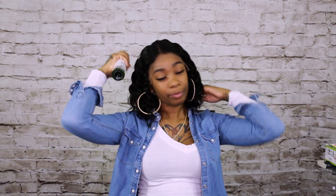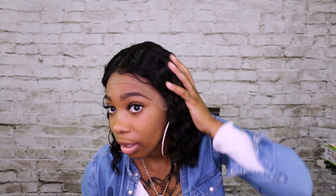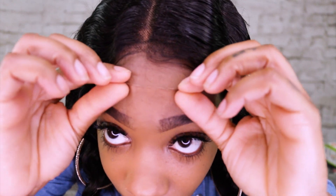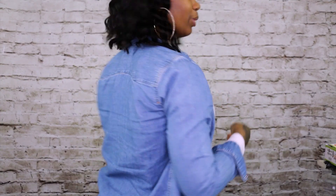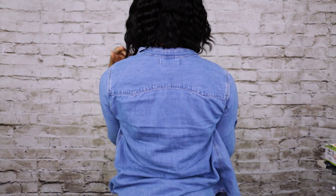I'm spraying some conditioner spray in it just to see how it does with product and being wet — who knows, I might want to go outside in the rain. It gave it some definition. Let me get a close-up because y'all think I'm playing about this lace — look at the lace! This is like a short little body bob — I think that's so cute.